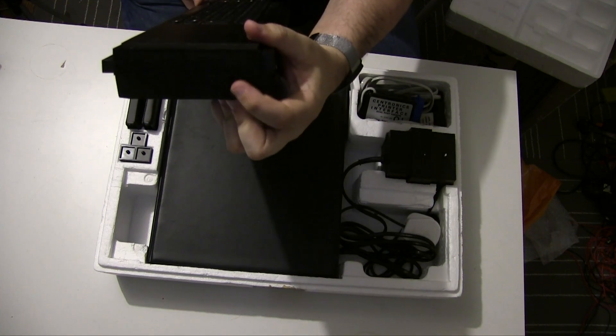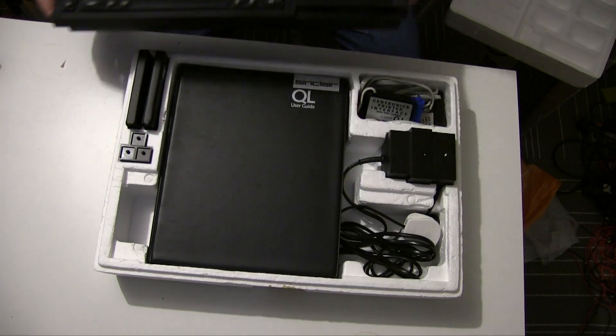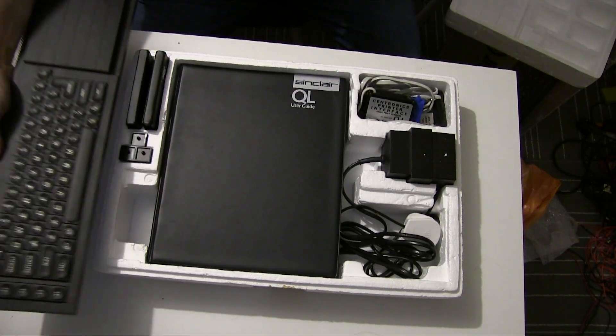On the other side we have a reset button — always handy. Yeah, it's a striking machine. Let's see what else we get in the box.